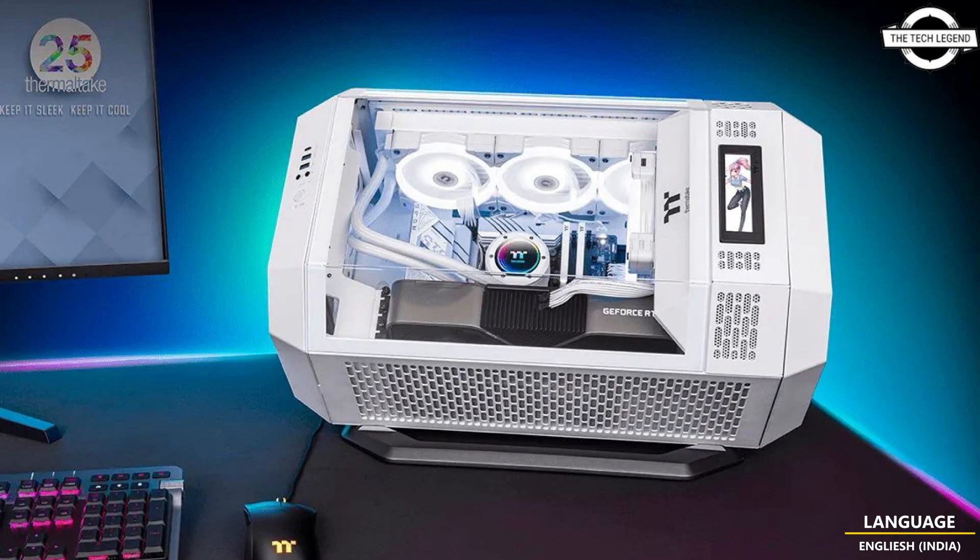The Tower 300 chassis features an octagonal column design and supports an M-BTX motherboard. The dimensions are 555 x 342 x 281 mm. The front, left-front, and right-front sides are covered with 3mm tempered glass, while the left and right sides feature mesh panels. The chassis can be positioned vertically or horizontally on a desktop with a dedicated stand, which is sold separately.